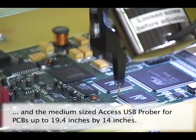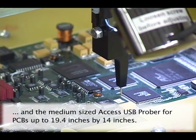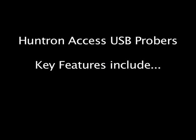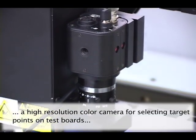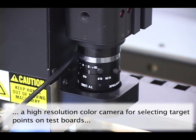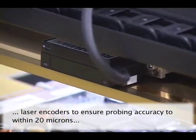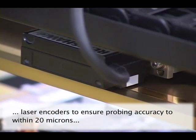This PCB is mounted in a holder to simplify testing. All Access Probers have a high resolution camera that is the primary vision system used for the targeting of test points. Access Probers use laser encoding systems to ensure accurate positioning of the XY movement to within 20 microns.